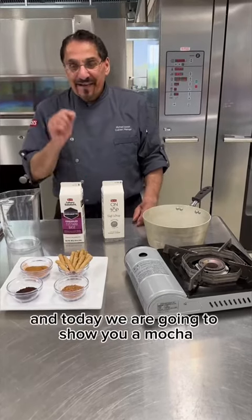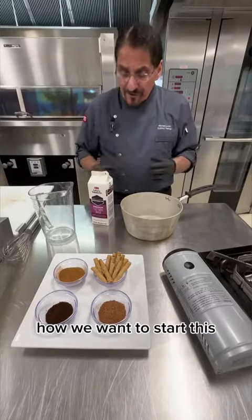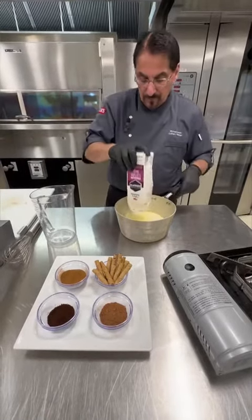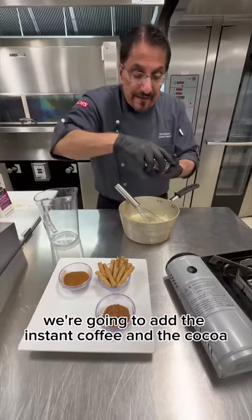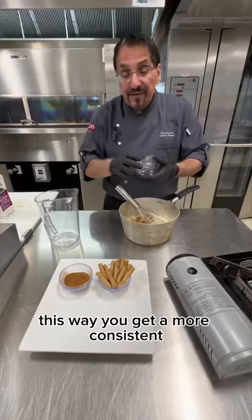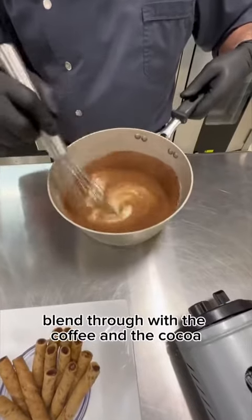Chef Mike Joseph here, and today we are going to show you a mocha creme brulee, cappuccino style. How we want to start this is by taking our premium custard base, adding it into our sauté. Now, chef's tip here: we're going to add the instant coffee and the cocoa at this point and blend it in. This way you get a more consistent blend through with the coffee and the cocoa.